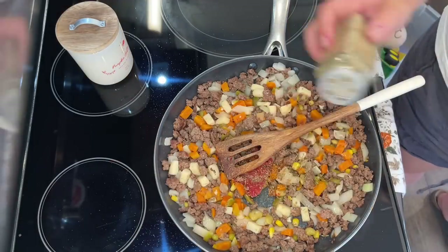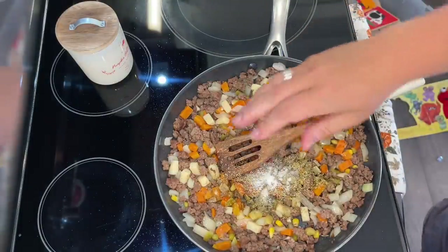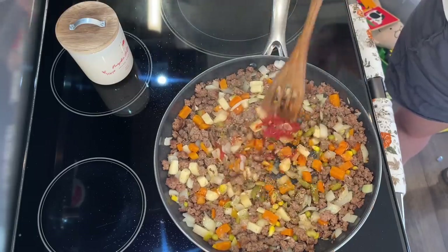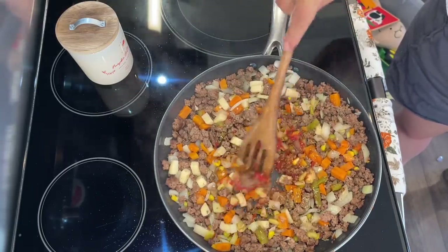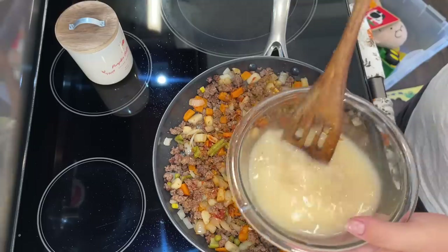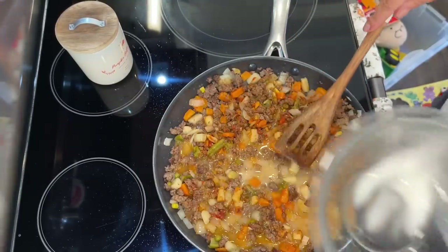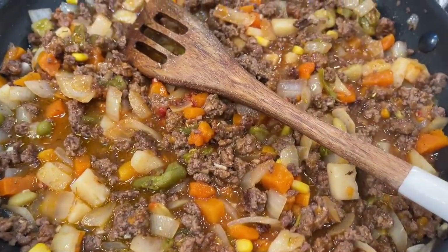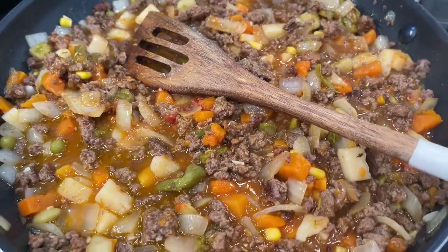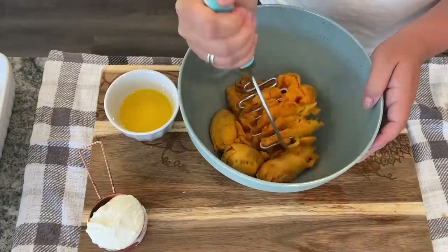Then you want to add about a tablespoon of what they call woody herbs. I'm using rosemary and sage along with about a half a teaspoon of salt. Sage is just the quintessential fall spice — I use it all the time in my fall cooking. Cook that for about a minute, stirring constantly to make sure everything is well incorporated. Then stir in your cornstarch mixture. We're also going to add a tablespoon of Worcestershire sauce and about a quarter teaspoon of ground pepper. Once the mixture has thickened, about two to three minutes, remove from the heat.